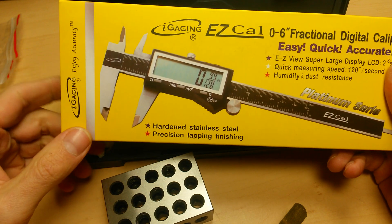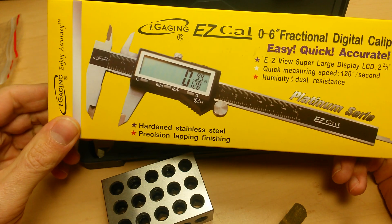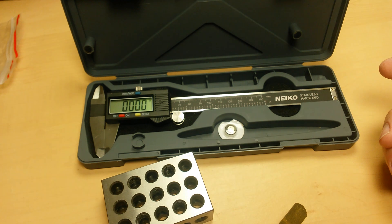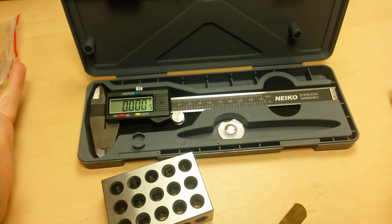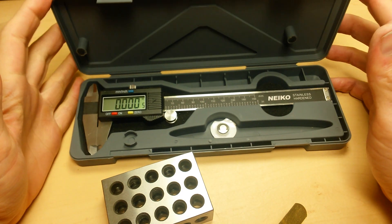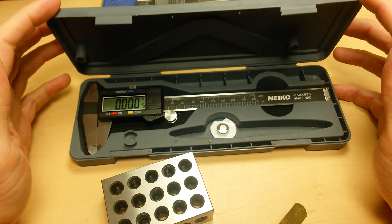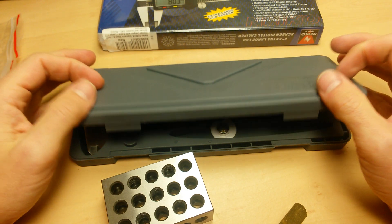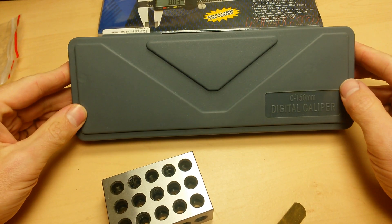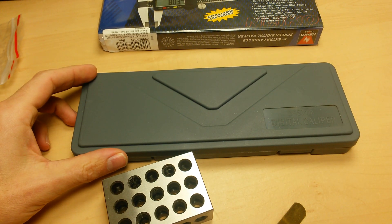It has a bigger display, fractional measurement, very clean smooth machined lines. That's the second runner-up in the video series. So overall, I do not recommend it. If you got one at Harbor Freight for ten dollars or less, that's great, but I would still put that ten dollars towards something like an iGaging product. Be sure to watch all the other videos in the review.